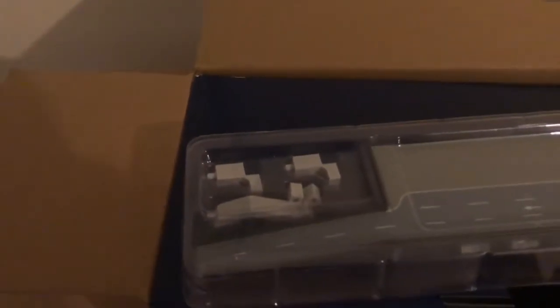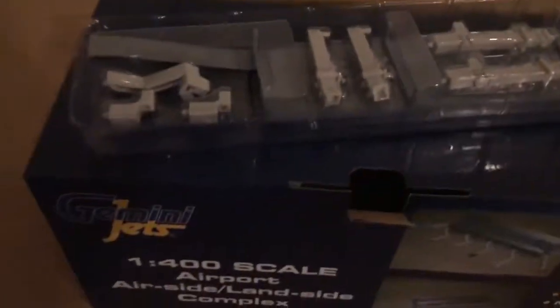In there you get some air bridge connectors and the actual roadway itself. Underneath you get all the other bits - all the jet bridges, air bridges, whatever you want to call them. They're all in there. Here's the terminal.